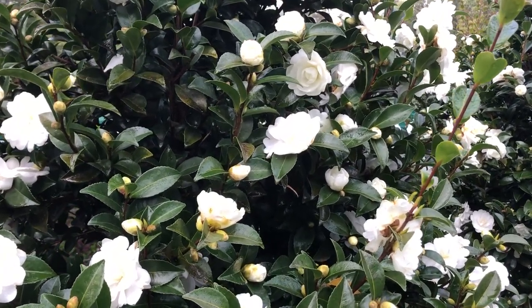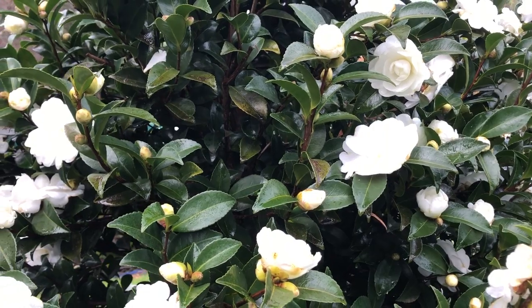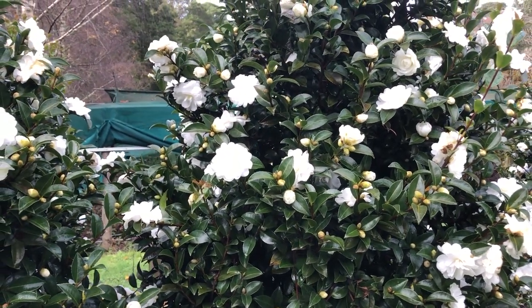So you don't have the problem of the plant looking untidy after it's been pruned, with large leaves that have been cut in half. The spent flowers will fall off, so it's self-cleaning in that regard.